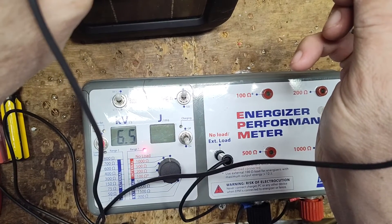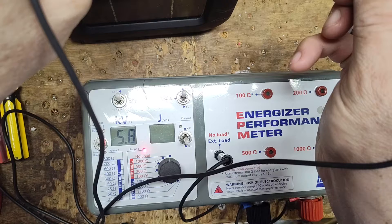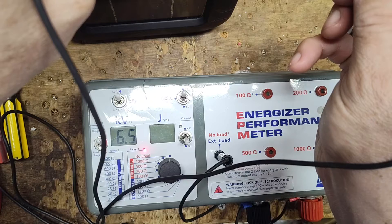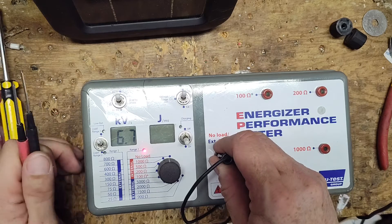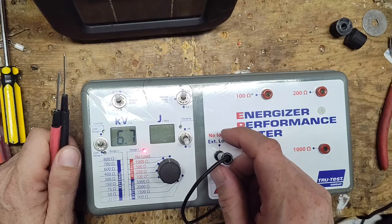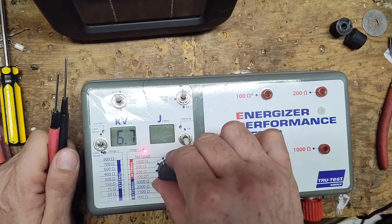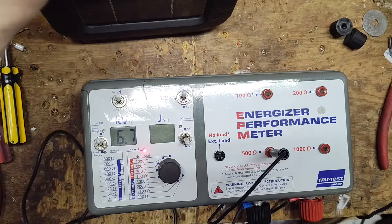We're getting about 7,000 volts out of it — six and a half to seven is usually right around what we see on these things. Now this is a 0.1 stored joule unit, so probably around 0.05 output joule — not a very hard-hitting unit by any means. But it's a psychological shock these things put out, so your body or the animal's body reaction is to let go of or get away from the fence line.